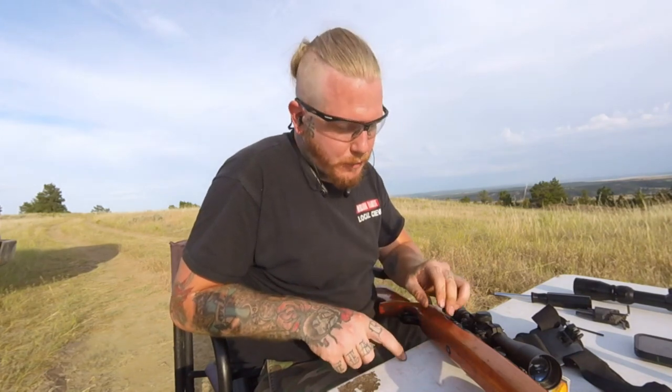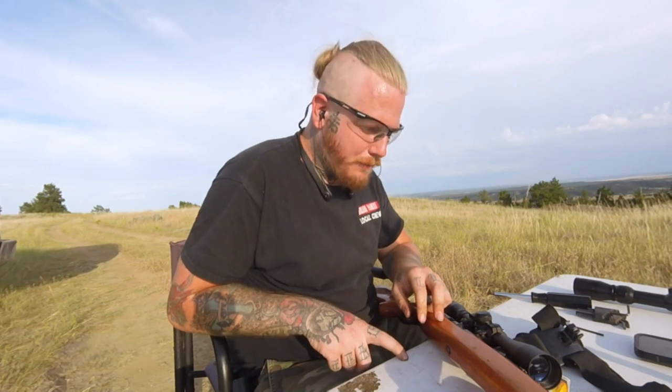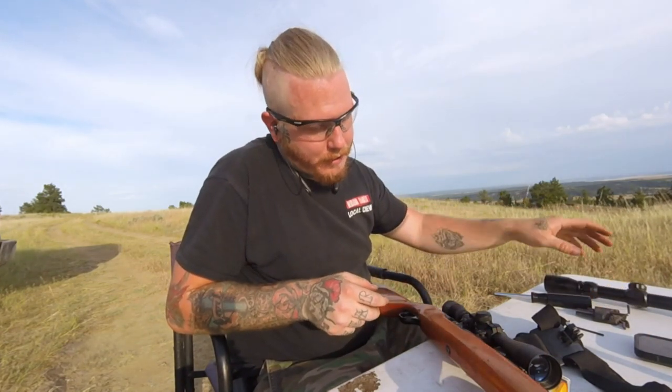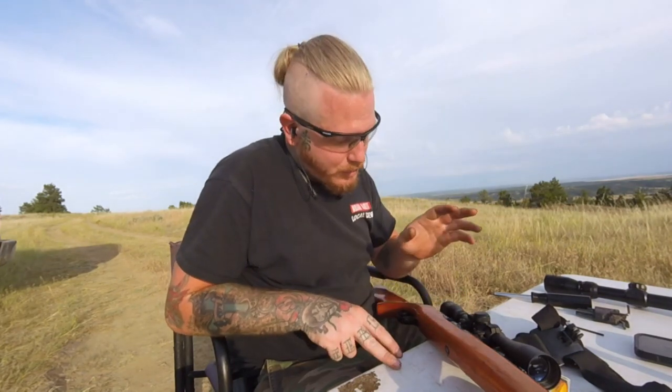We got to cut this video short because I ended up having a little malfunction with the rifle, which I'm going to take back to the house and fix. We did the full review on the Bushnell, but we haven't finished the full review on the BSA — I'm going to get back with you later on that, probably using a different 22 rifle.